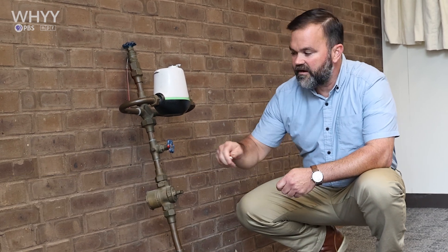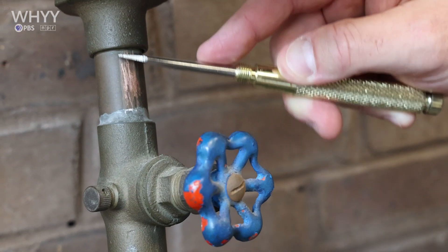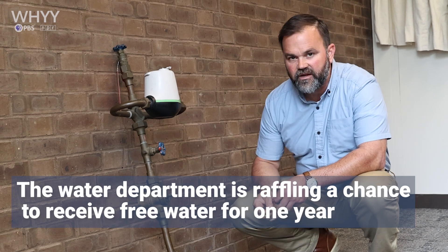Your next step would be to take your screwdriver and give it a little scrape along the pipe, and that usually will yield it becoming nice and shiny, kind of like a penny.